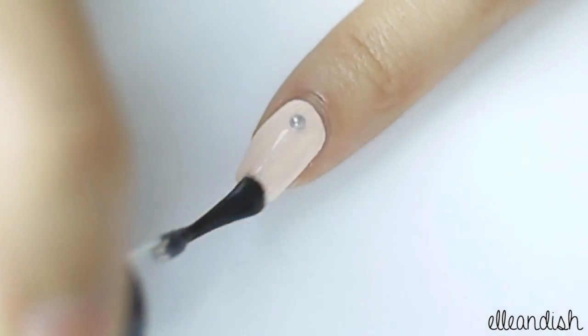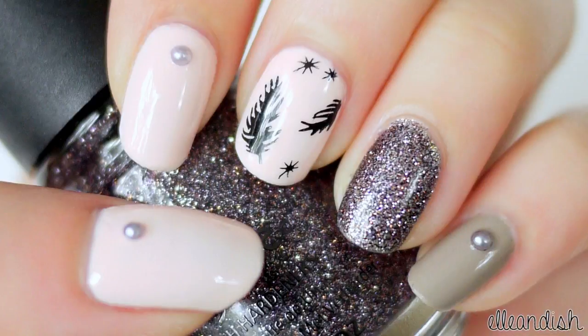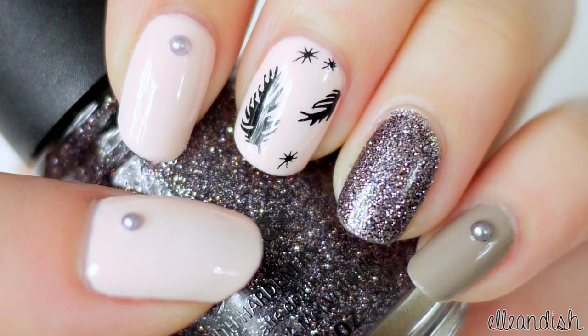Apply top coat to seal your designs. And now you're finished! Music by Daniela Andrade.